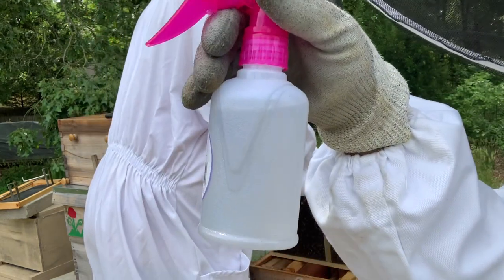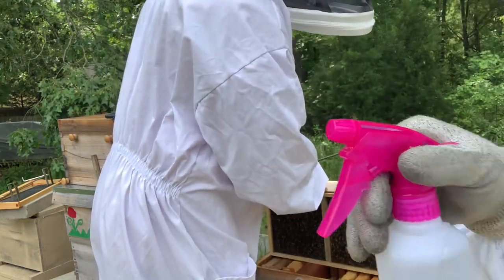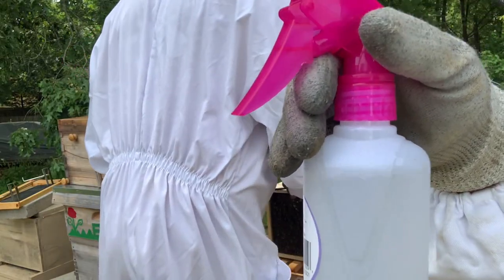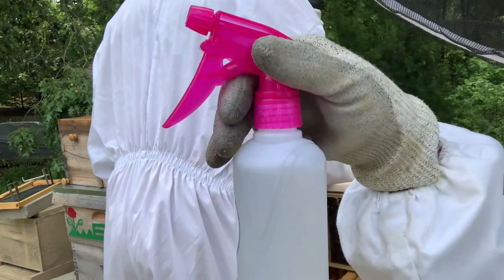You also want to have sugar water handy to calm the bees down. It will actually help to get them a little sticky but calm them down as well so that you can remove your queen.